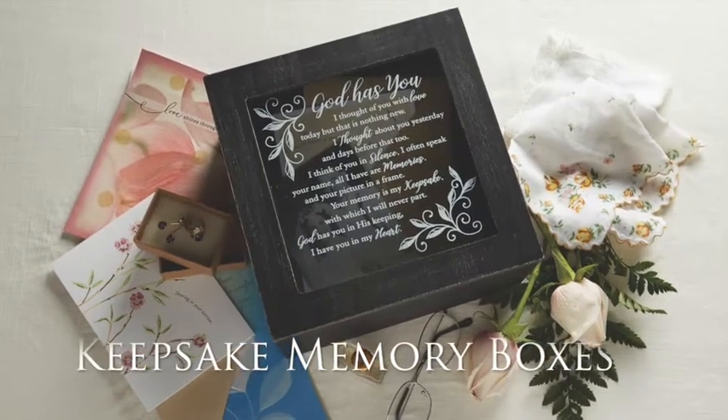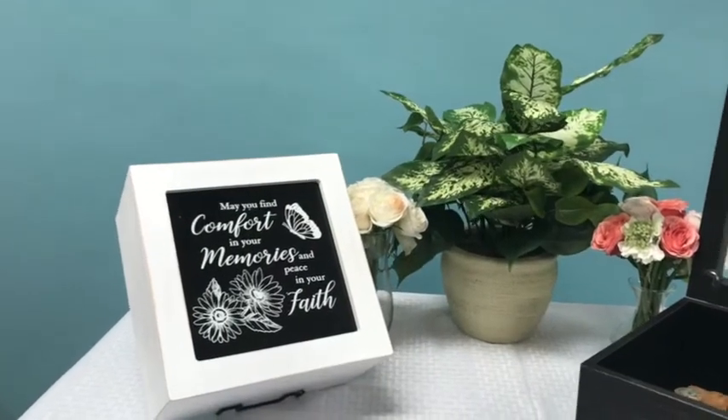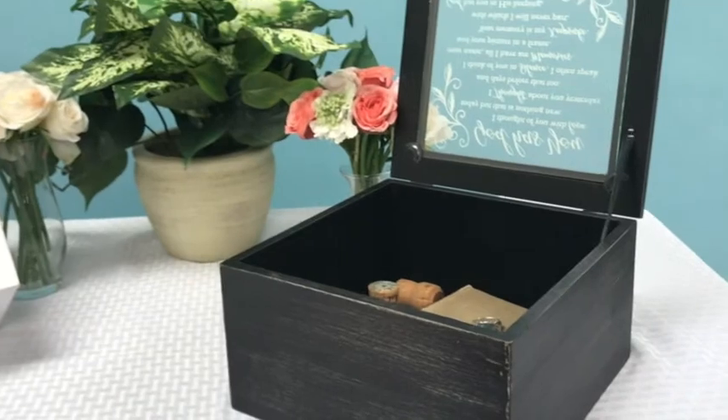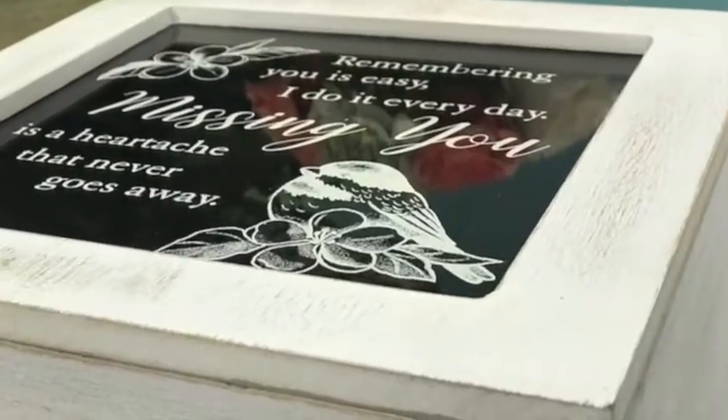Putting a spin on our already great selling keepsake memory boxes, the framed glass tops feature sentiments printed directly onto the glass. With an antiqued black and off-white finish along with a very soft velvet lining, these boxes carry a great value.